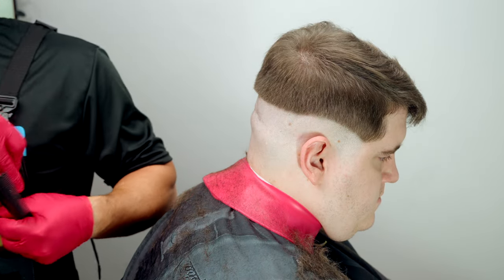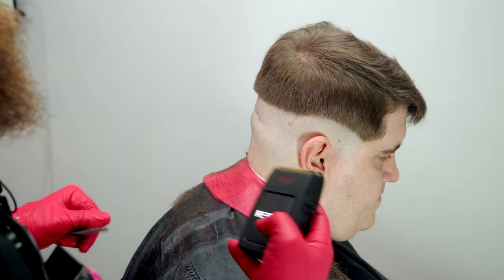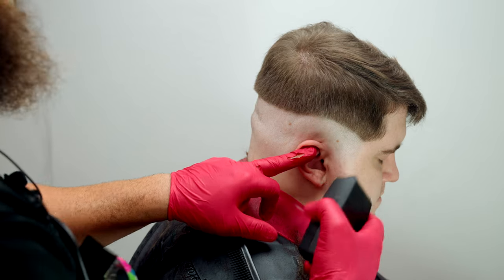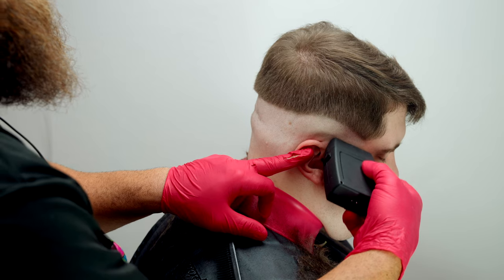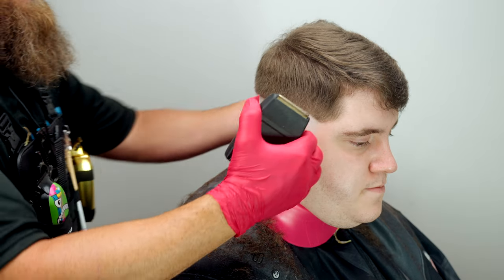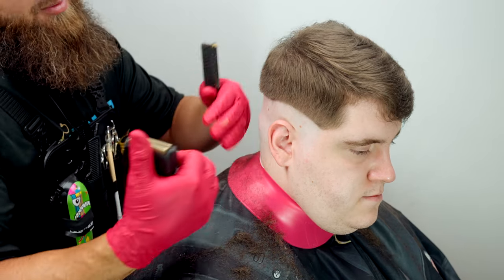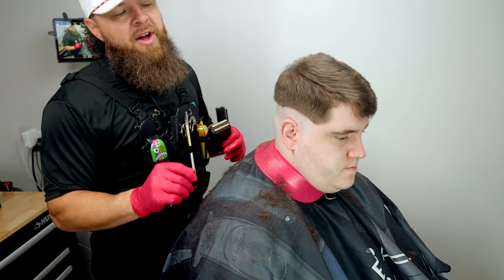Now that we're down to five zeros, we're going to jump over to our Rebel electric shaver — the fastest little electric shaver on the market. We're going to come up close to the line and begin pulling it away. That's what we want to see: completely cleaned off all the way up to where we ended with our trimmer. All the debulk work is done — phase one is complete.